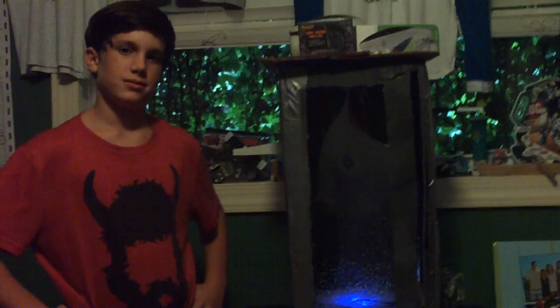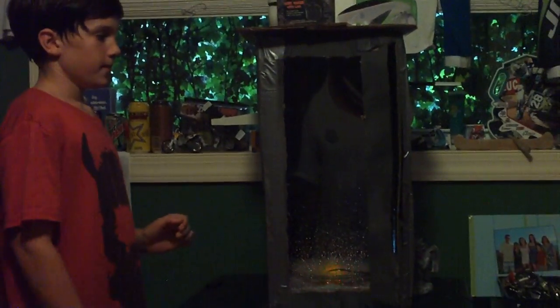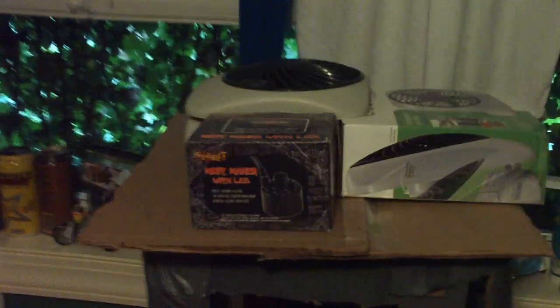We're going to check out Max's tornado box — it's a science project for school. This is my tornado box. All you need for this project is one battery-powered fan, 24-inch cardboard, duct tape, plexiglass, a utility knife, and some black spray paint or black duct tape — but I think spray paint works better.